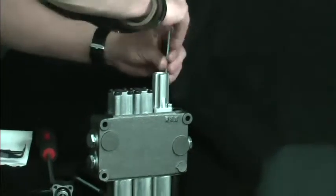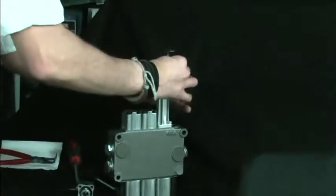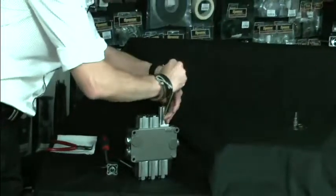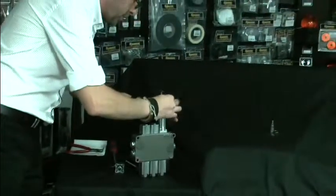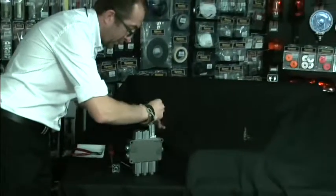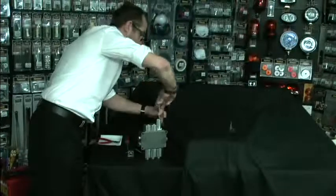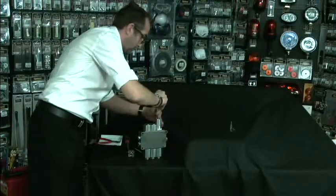Before you tighten them fully into place, put in the additional two cap-heads and tighten up on opposite sides.